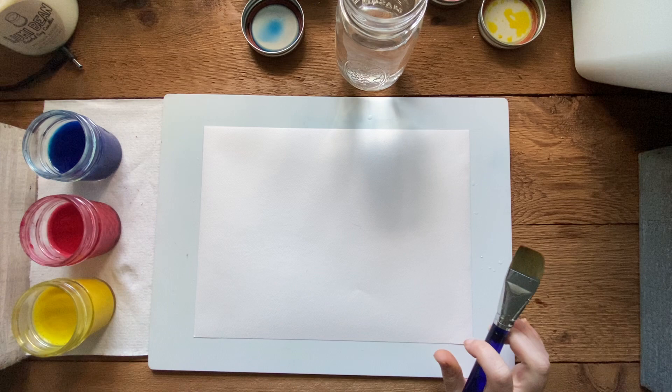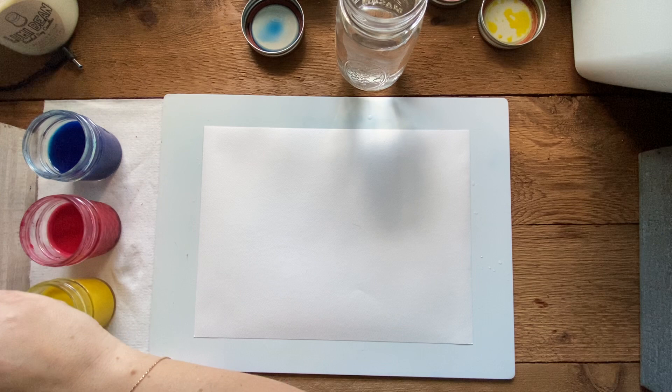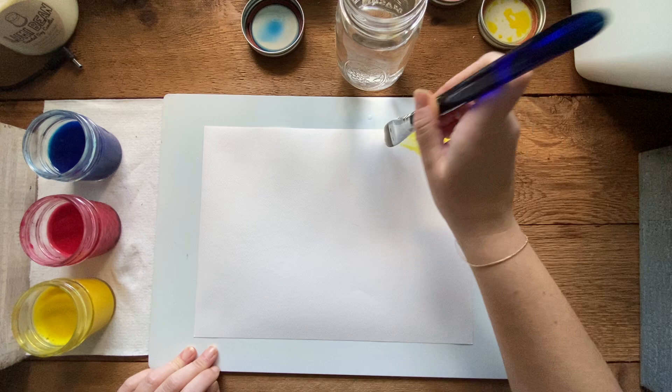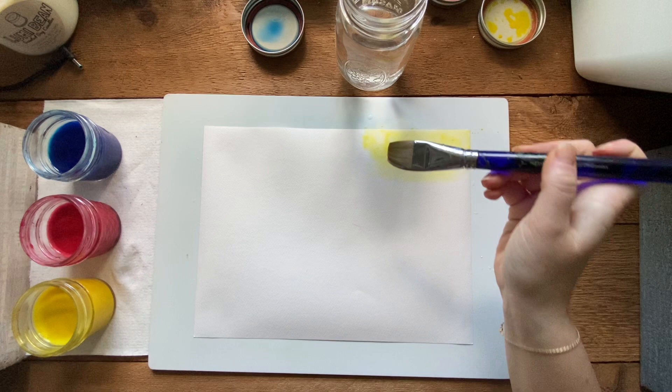I have a wet background now. We're going to start with the lightest color as always, which is yellow, starting in the top corner. I'm going to dry my brush off a little before dipping into yellow - I don't want a ton. I won't go all the way to the bottom to grab pigment. Make sure your colors are nice and mixed before you get started.